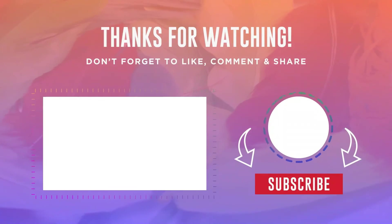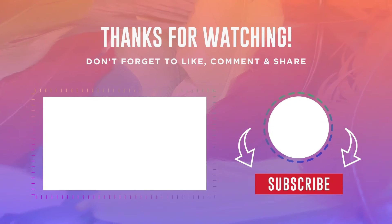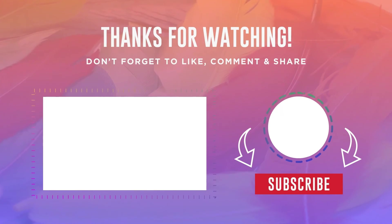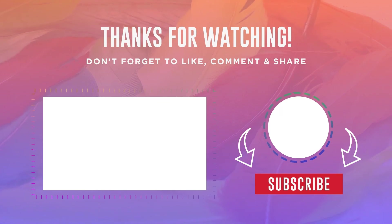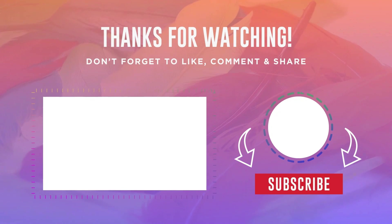Thank you for watching this video. If you like this video, please hit the subscribe button, press the bell icon, and don't forget to comment below. Check out the description and first comment to find the product links. Thank you so much for visiting my Gadget Guide Channel.